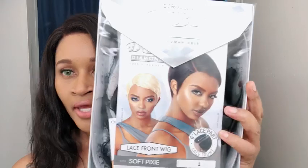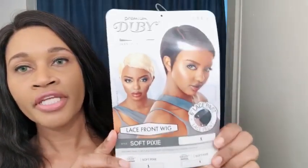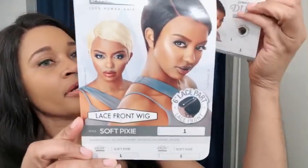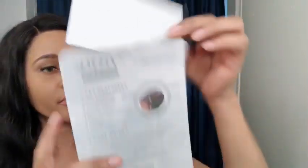I did this in the blonde color — I'll link that down below — and I'm doing the color one today. Let me take the card out so I can go over that with you. This is the actual card with the name and the style, and on the back they give you care instructions for this unit.